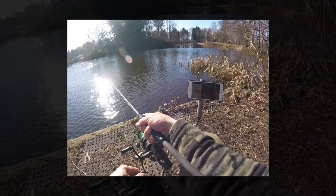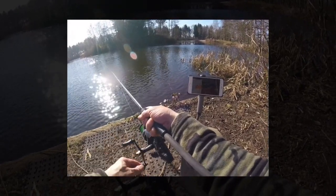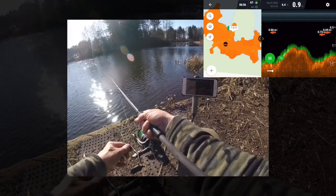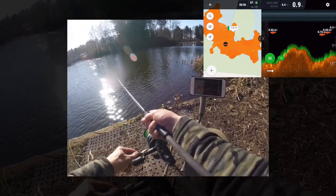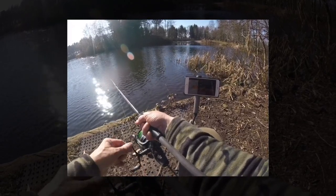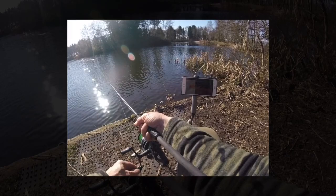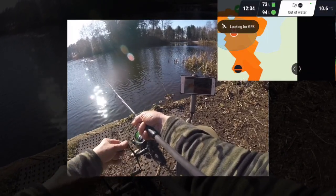My setup for casting the Deeper is quite simple: I've got a three-pound test curve carp rod, a bait runner reel loaded with braid, and as mentioned I've now put a wire trace on the end of a link connected directly to the Deeper. We're certainly finding some fish with the Deeper and mapping the bottom of the lake, so quite impressed. The only thing I've noticed is that the connection between the Deeper and the phone can be a little bit temperamental.